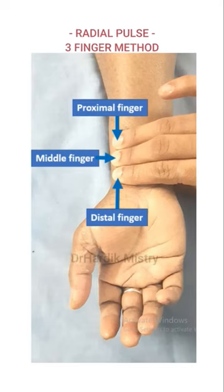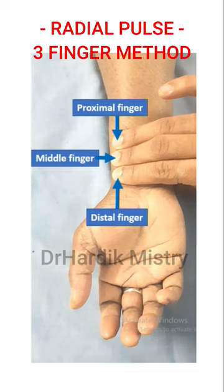We are going to do radial pulse examination via the three-finger method. The radial artery is palpated with the tips of three fingers, compressing the vessel against the head of the radius. We are using three fingers: the index finger, middle finger, and ring finger.